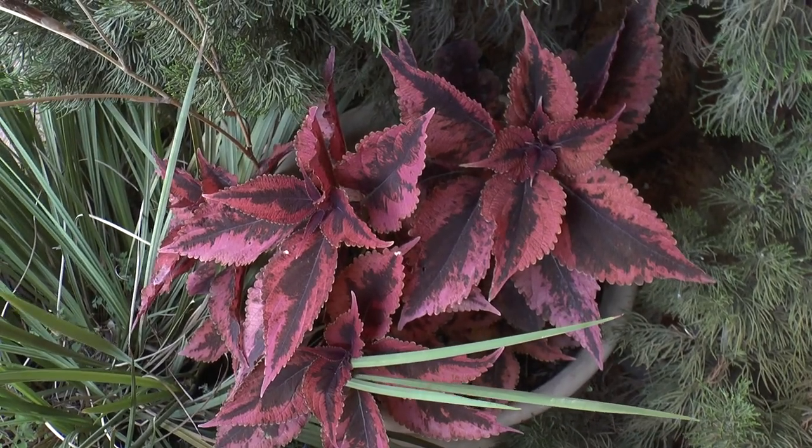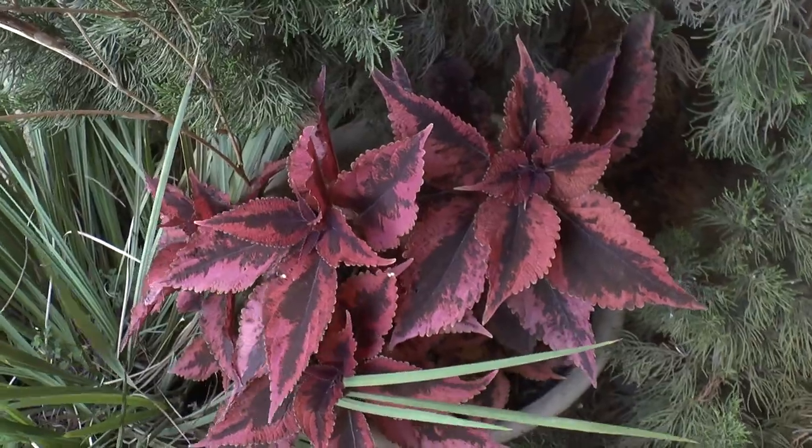Don't forget to like and grow this plant — hope you enjoy!